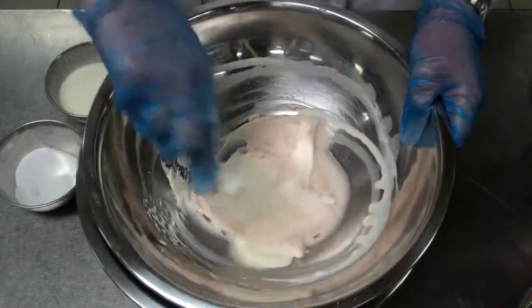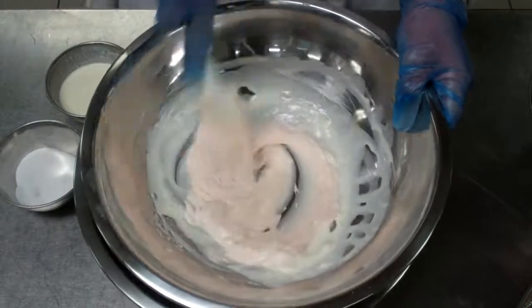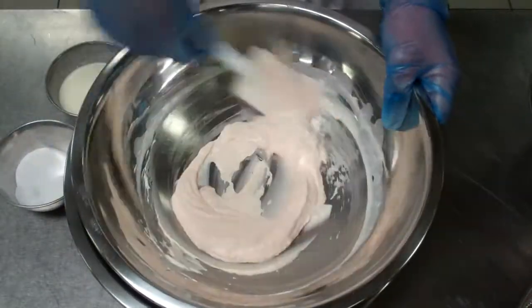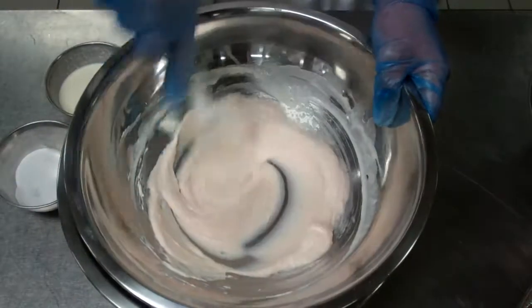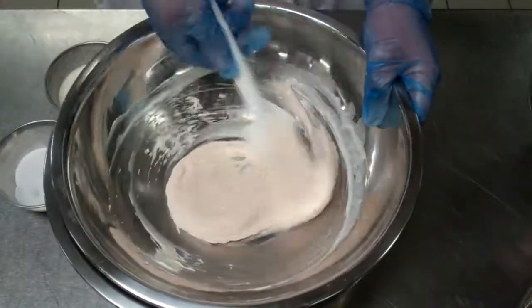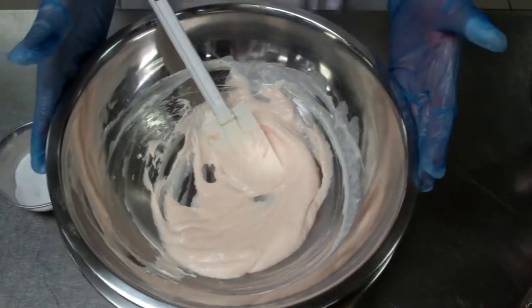I have about half of the cream incorporated. What you would then do is chill it and add the rest of the cream. I'm going to place this in the fridge for about 20 minutes, then bring it out and work it again.